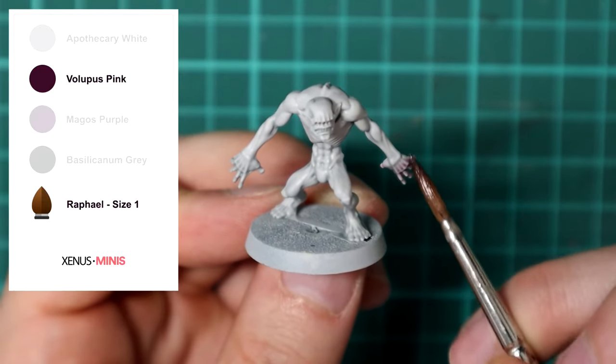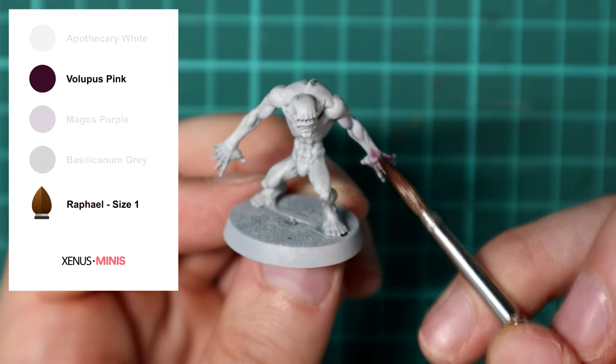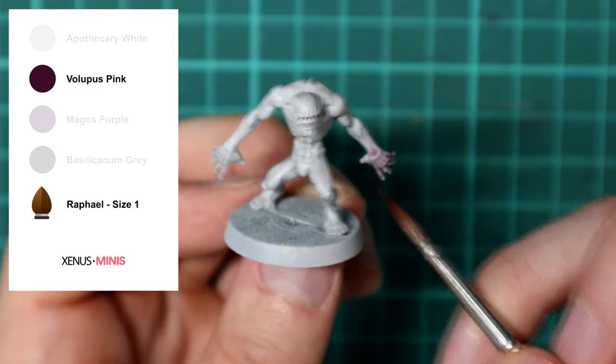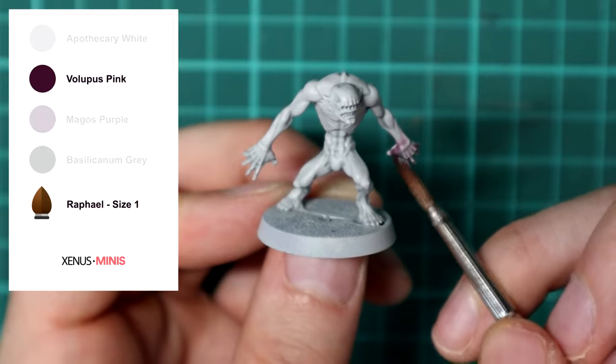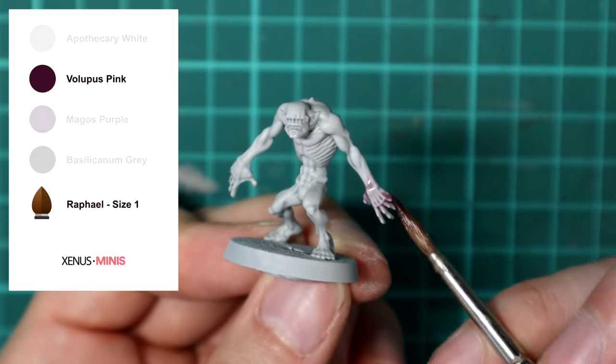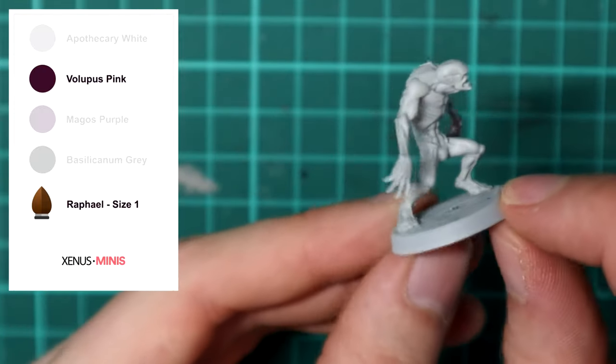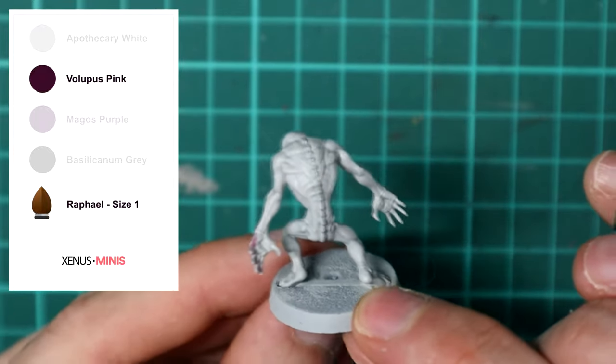Next, create a mix of medium and Volupus Pink and paint it over the hands from the wrist down. Brushing from the wrist down will make the paint settle between the fingers and on the hand, which will allow the wrist to blend in more with the rest of the arm.